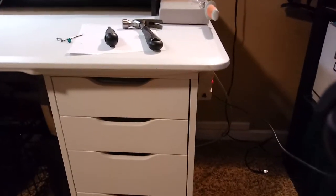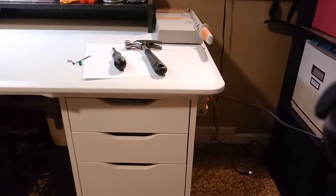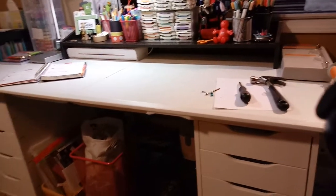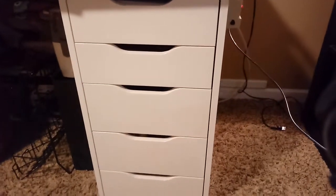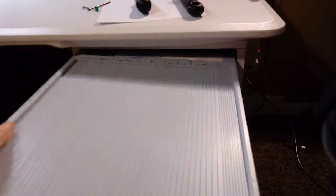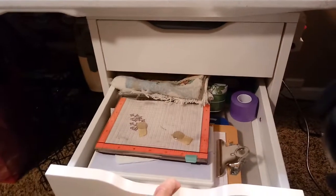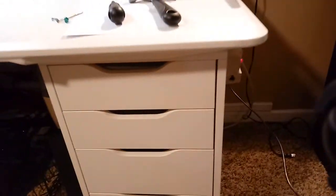Hey guys, Terry here. I wanted to show you something new that I had set up in the craft room. I've got my crafting desk set up — it's a folding table sitting on top of two Alex drawer units, the five-drawer units. I really love the drawers for storage. My score pal fits perfectly in them — I love that about these Alex units, they just hold so much and make everything handy right at hand when you're crafting.